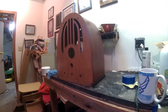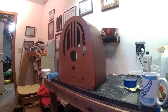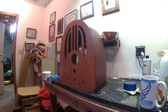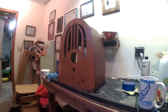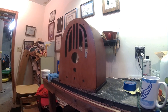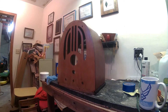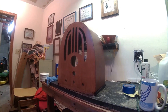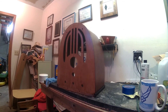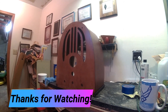We are ready for the decal when it comes — it should be here any day now. I'm going to let this set a day or so and then the next video will be putting the decal on, which is going to be an adventure in itself. I want to thank everybody for watching, making comments, and subscribing. I've got a few new subscribers and I really appreciate that. If you're watching and not subscribed, I invite you to subscribe. Until next time, this is Larry from the hills of Tennessee — thanks for watching.